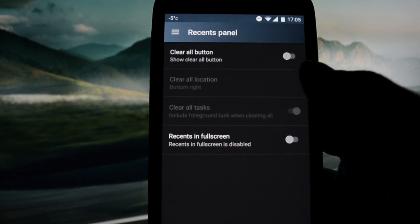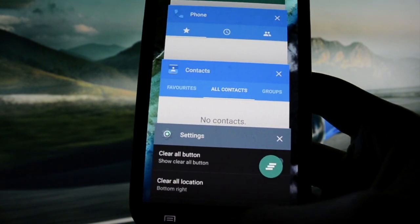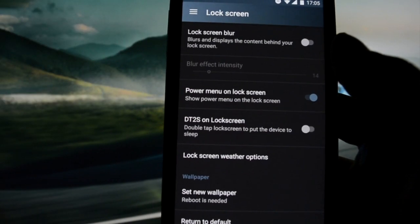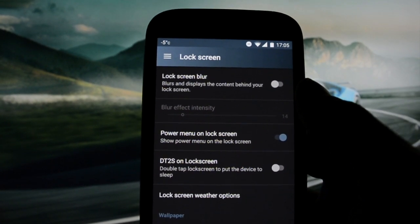Recents panel clear-all button — you'll get it here which will kill all the apps. You can set up the location and everything related to it. Lock screen, lock screen blur — whoa, this is sick.